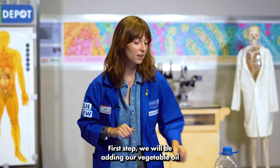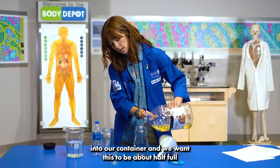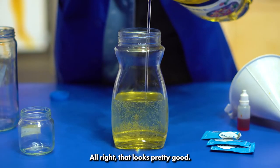First step, we will be adding our vegetable oil into our container and we want this to be about half full with our oil. Alright, that looks pretty good.